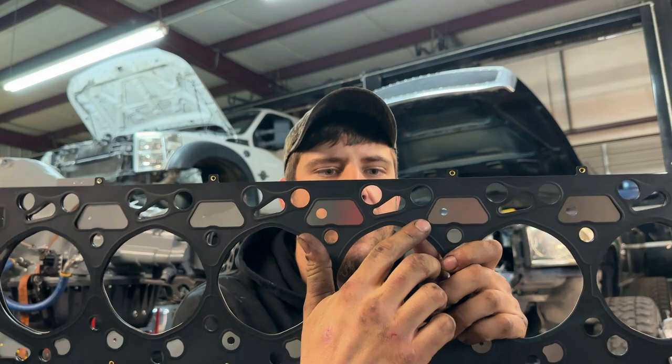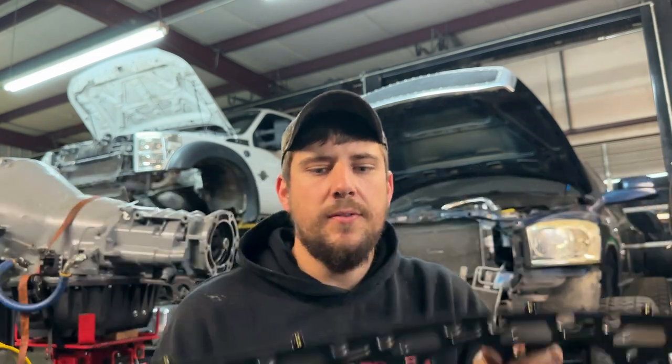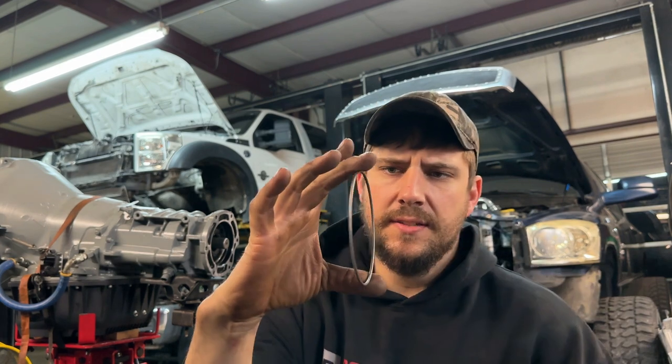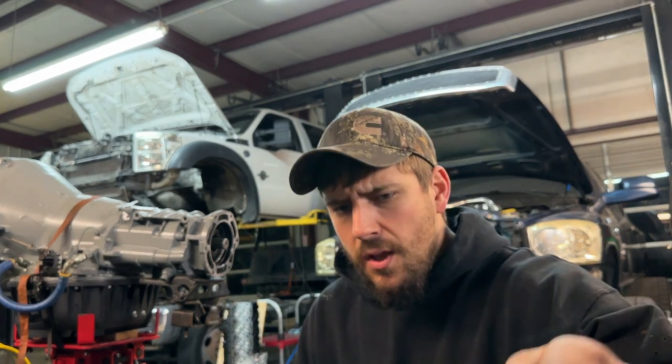When you cut that groove out and replace it with a steel ring — I believe these are actually stainless steel — what this allows for is a much better seal on the cylinder head gasket itself.